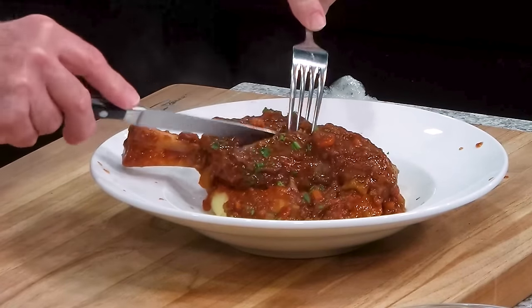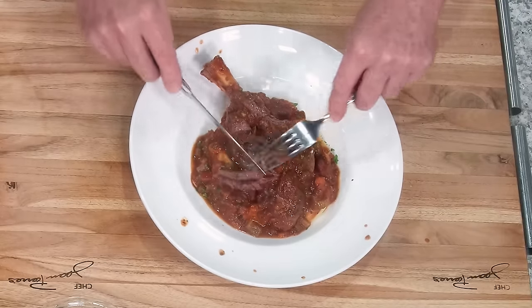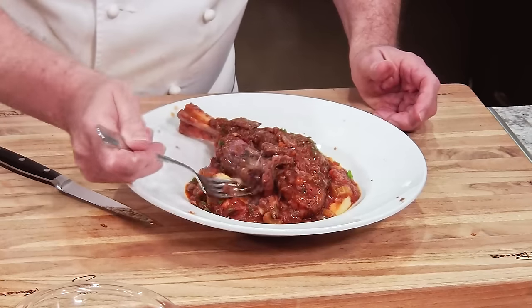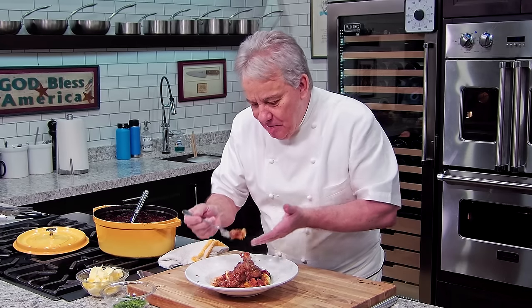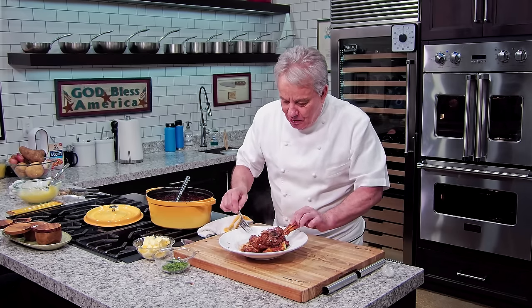We're going to break one open to show you. Look how beautiful that is — it just falls apart. You can break it up with a fork. It's so tender and delicious. A little mashed potato with it and — mmm — it just melted in my mouth. It's so fantastic. You can serve it off the bone if you want, but I think it's more dramatic to serve it on the bone and let your friends enjoy it.